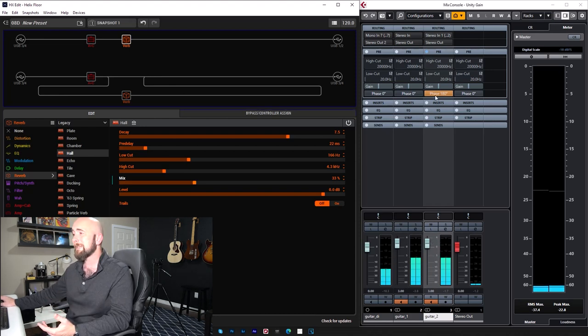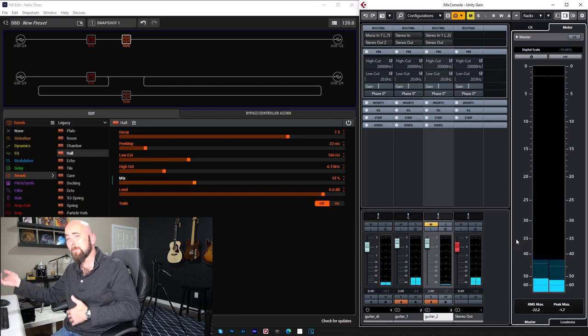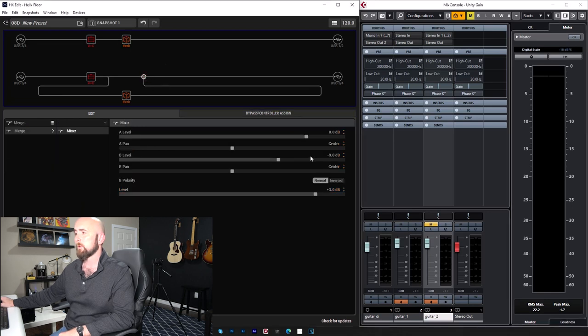Listening to both, we truly hear there is no difference in sound — one isn't popping more than the other. It doesn't matter how we set this up. There is always a way to get basically the exact same result with the mix control. There's no magic to the split path.